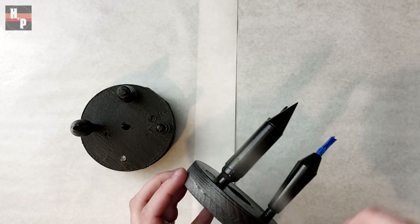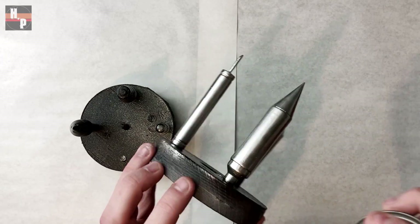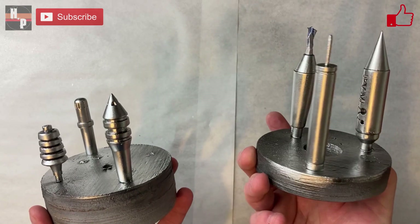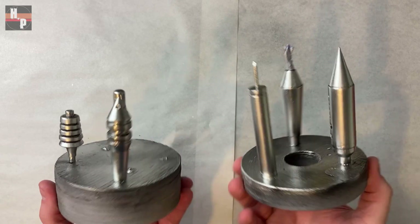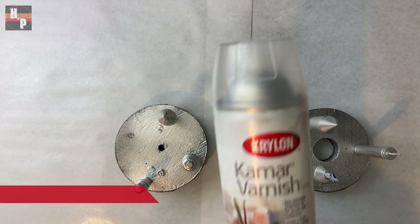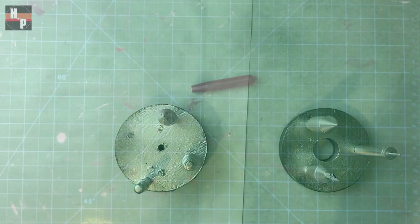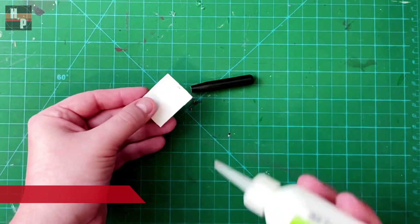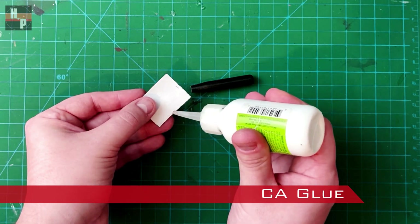You will notice I have taped off the areas which need to remain black. This is the best metallic paint I have found on the market that gives you a very nice metal-looking finish in the end. When the mirror chrome is dry, I seal the tips with a clear spray varnish. I attached the Stark Industries label onto the tip with CA glue. You can also print this on water cling paper if you wanted.